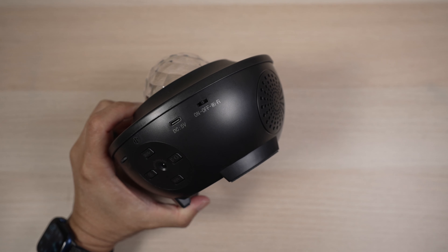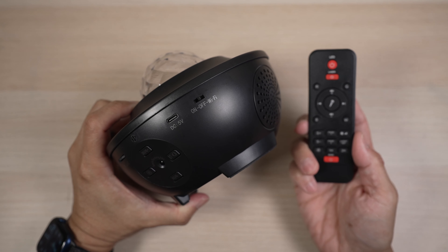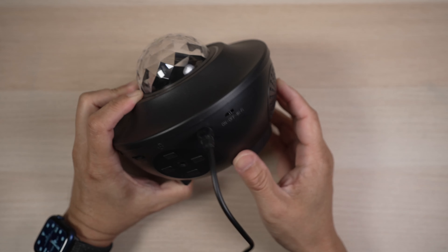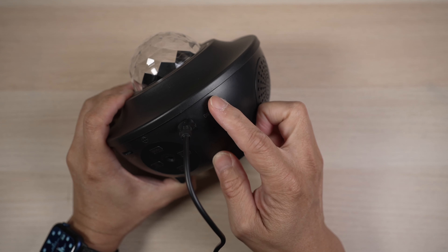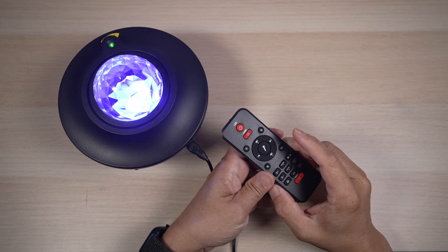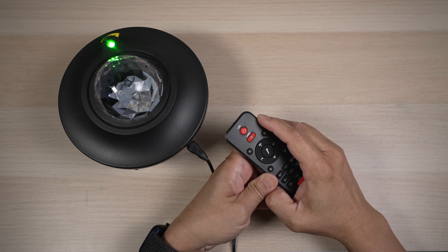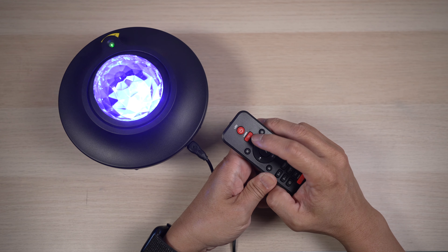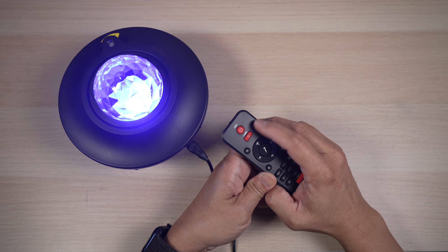I think the more straightforward way to operate the light projector is with the included remote. Let's plug the projector in and turn it on to the left for remote control mode. The top button on the remote turns the LED light off and on. The button below turns the laser off and on.